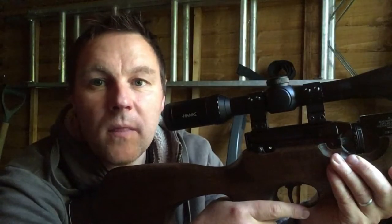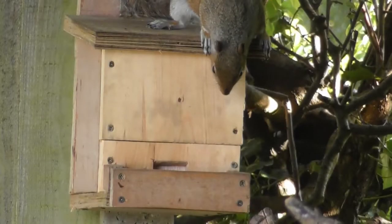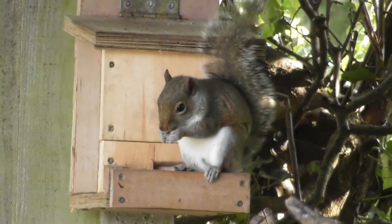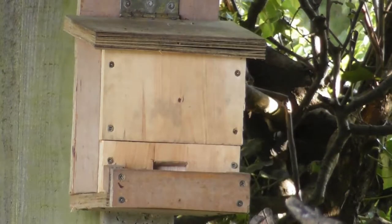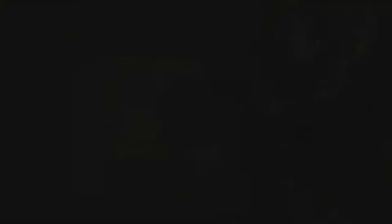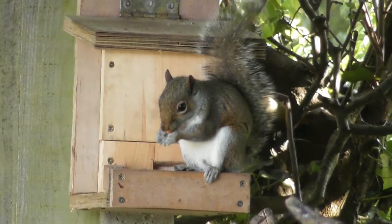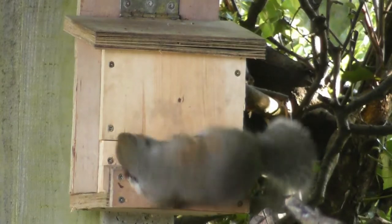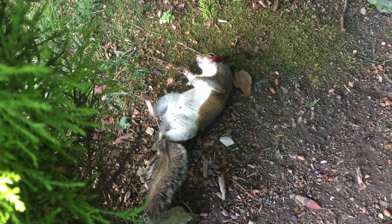Here's another one — 20 minutes on. They must be feeding in pairs. That's number two for the day, a clean dispatch. So that's six squirrels now in just over a week.